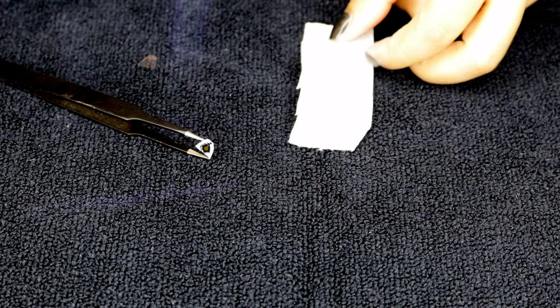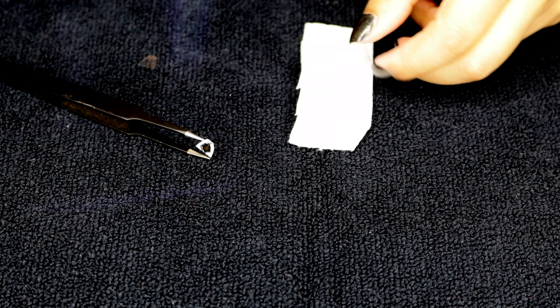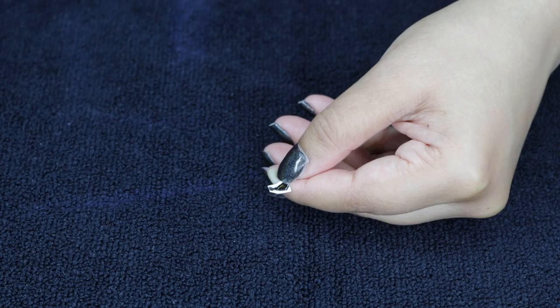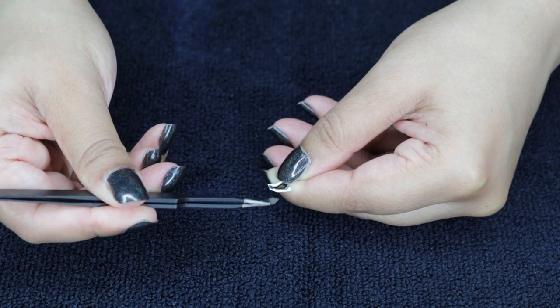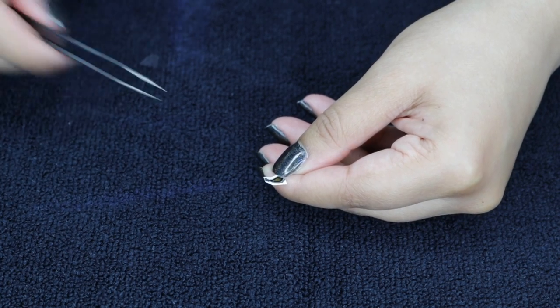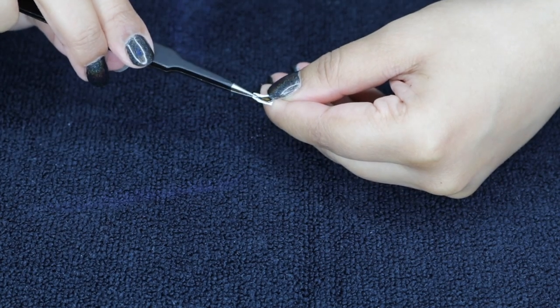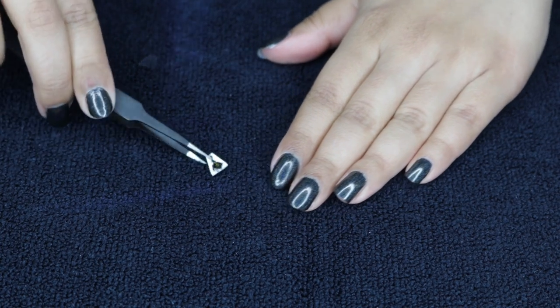Make sure you have your paper towel ready to go — I just cut out a little square. I found that using a small paper towel is way easier than using a large one because it is far more controlled and you can actually see where your little tattoo is, if it slipped out of place or what not. That's why I just cut it into a small square.